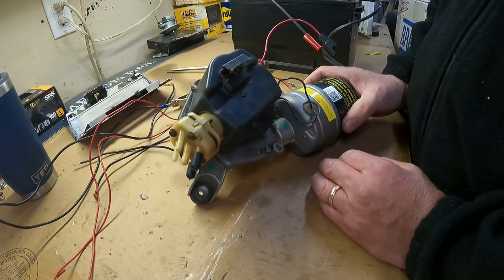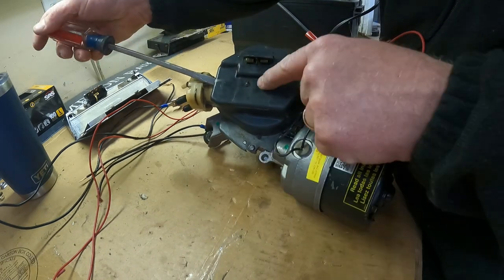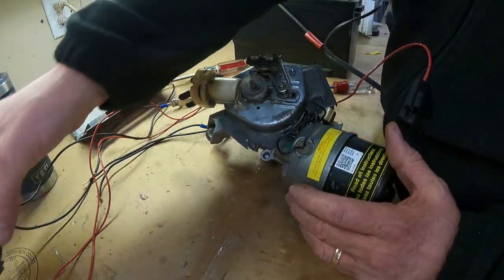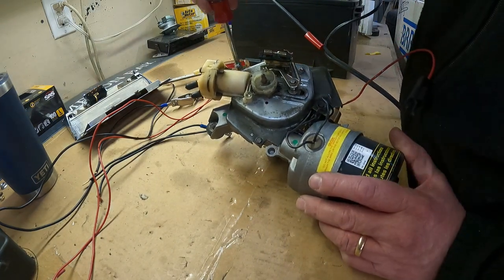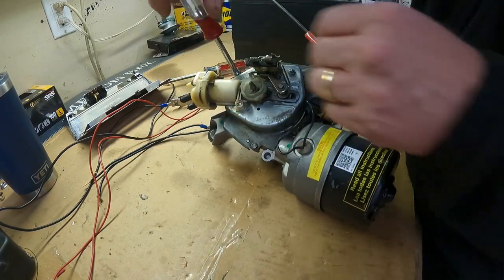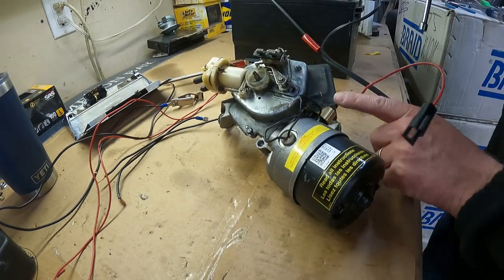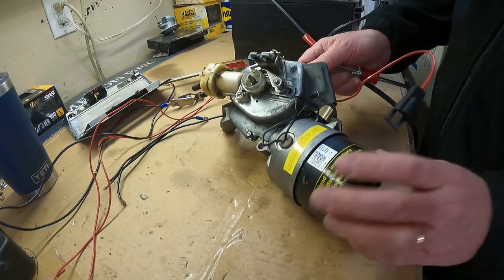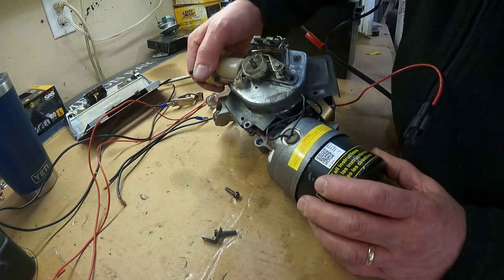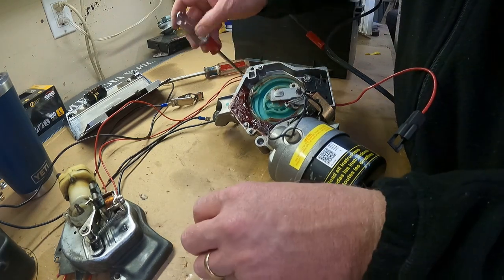Once we've got the motor on the bench, testing it is actually pretty simple. Pop the cover off carefully - run a screwdriver down close to that pin where it's attached and pry it up. Don't pry on the outside or you can mess up the cover. Next, take out these three quarter-inch screws. You want to take the washer pump off so we can see the mechanism. On the last screw on the left there's a little ground strap - make sure you hold onto that because you'll need it again. Lift the washer pump off, but remember you have to put that ground strap back on while you test the motor.